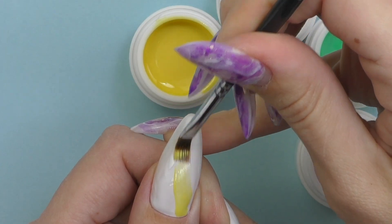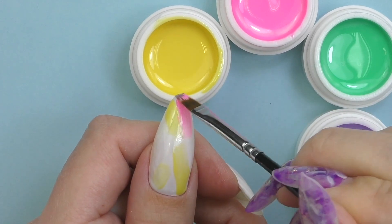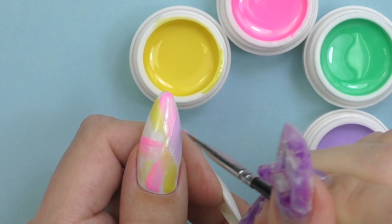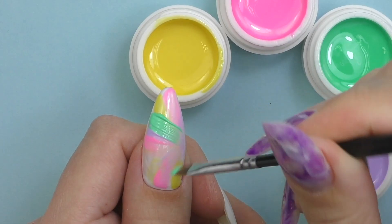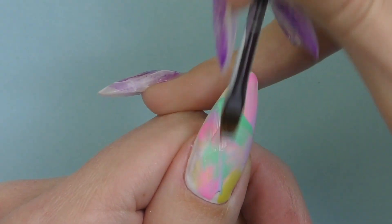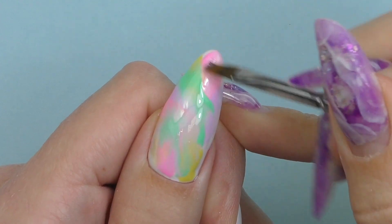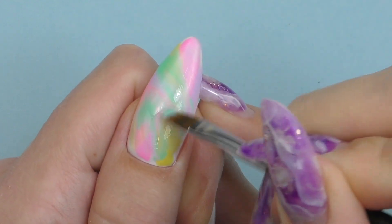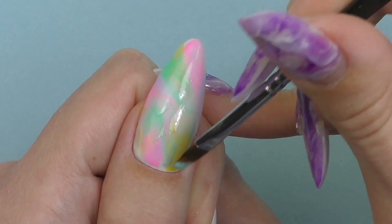I'm a little tired of glitter, dark, and fall colors, so I'm in the mood for more spring and even summer colors. I'm doing strokes of four different colors — I'm not curing any color in between, which is very important. You can choose any colors you like. Then I use an ombre brush with a very light touch and light strokes to blend them, but not completely — my goal is not to do an ombre. I just want to slightly blend them together so we get something like a tie-dye effect.